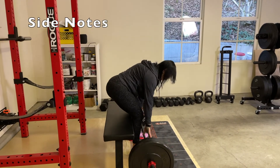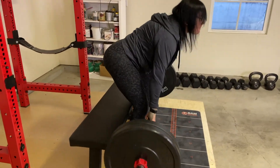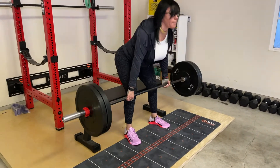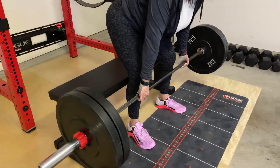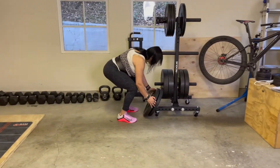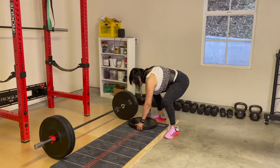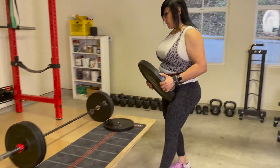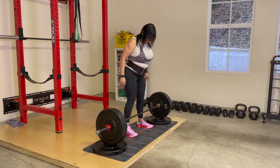Here are some side notes and additional tips. In order to keep a vertical shin, put a bench or a box behind your knees, touch your calves to the bench, and then lift. Also for safety, use less weight than your conventional deadlift so as not to injure your low back. Another quick tip to keep your back flat: you can prop your weights up using two bumper plates on either side to raise the barbell off the ground, which should make achieving a neutral flat back a little bit easier.